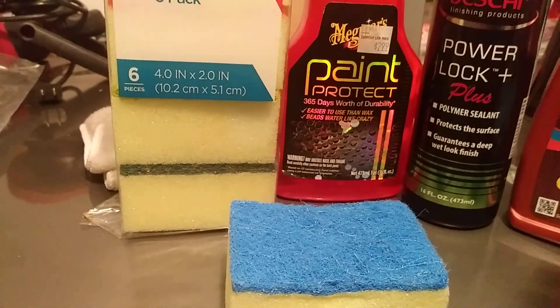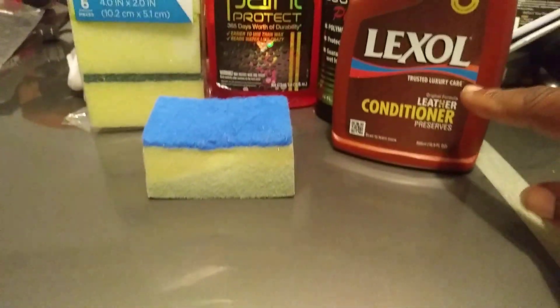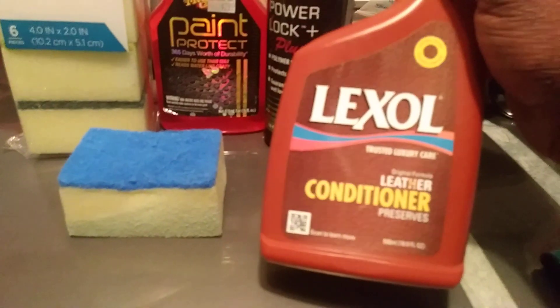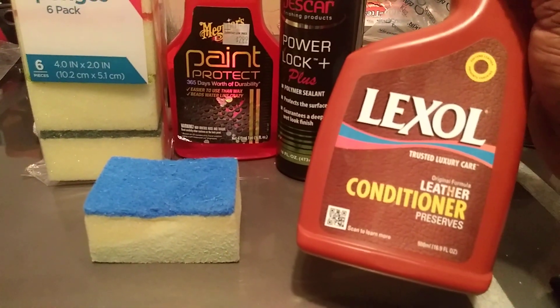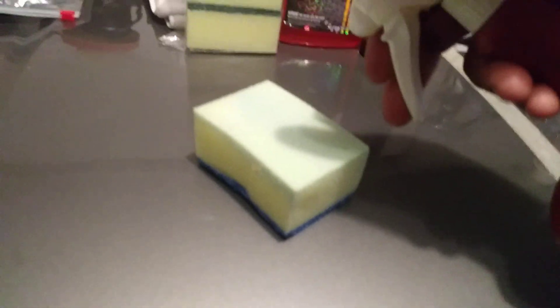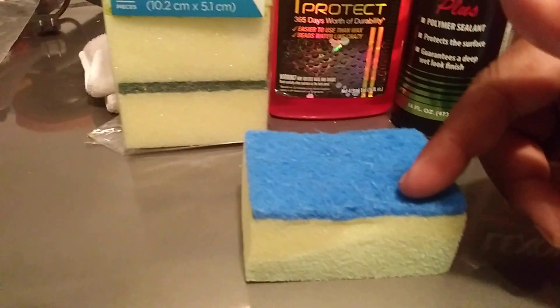If you don't care if they tear up, grab a cup of them for doing tires, or if you want to do interior door panels and kick panels — spritz some Lexol on there, and do your door panels and kick panels. This works great as a leather conditioner applicator. Just spritz it right on the back side of the pad, like this, and do your door panels and kick panels.